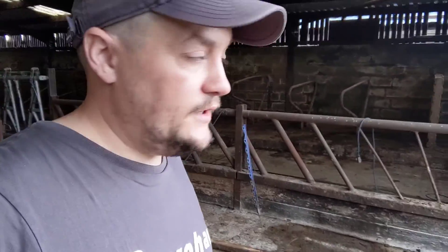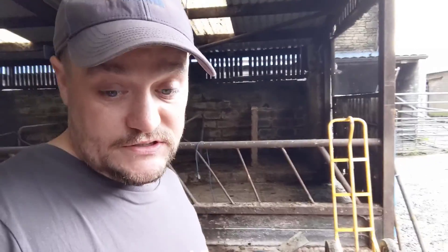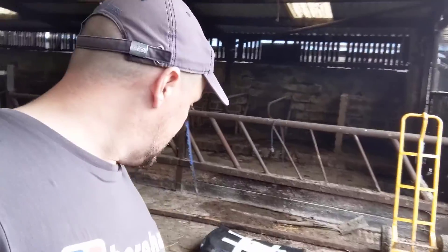It'll be a couple of weeks before I manage to probably find the time to get them up and in place, but as long as they're in place for when our cows come in during winter, that's all that matters. So I'm just going to put the camera over here and cut this box open and show you what we're dealing with.